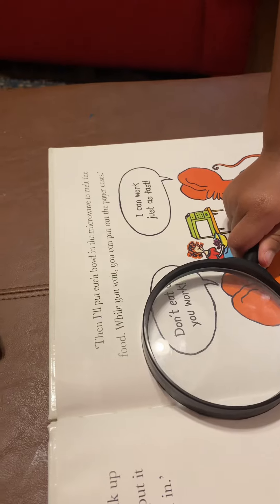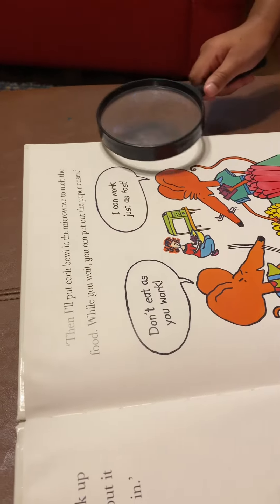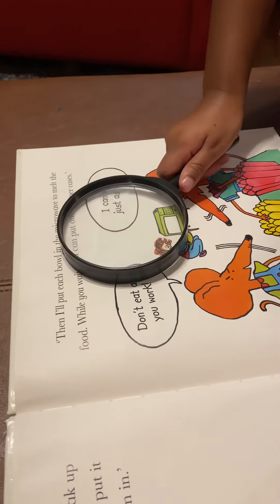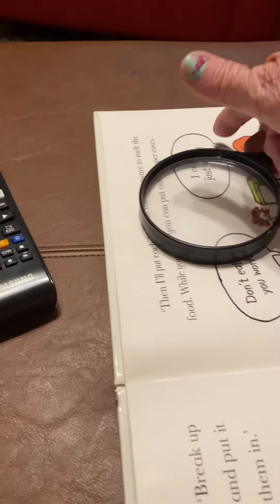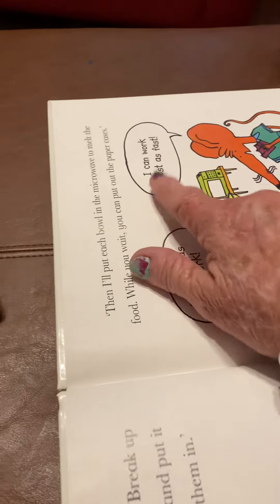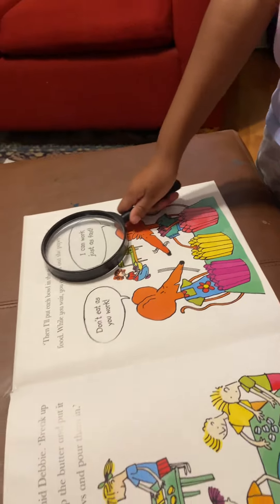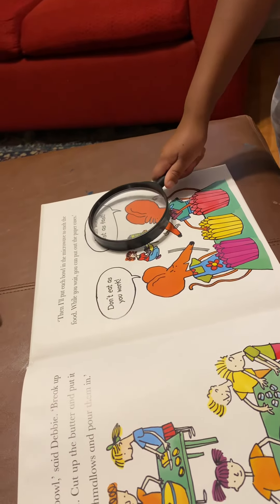Don't eat as you work. I can work just as fast. I'll come. I'm going.